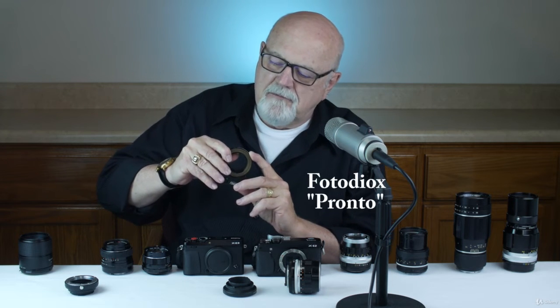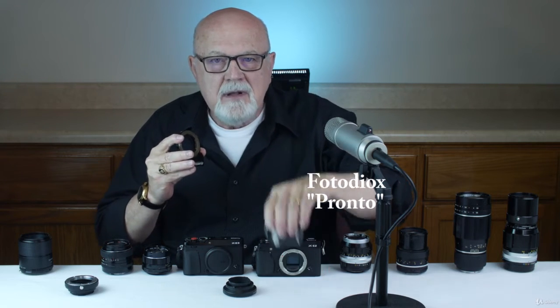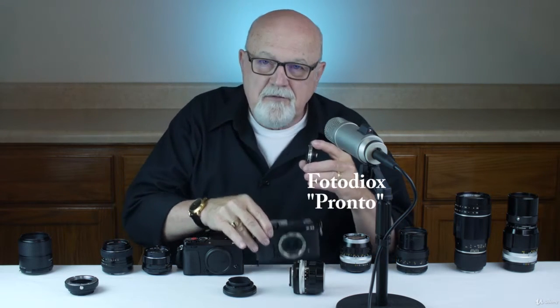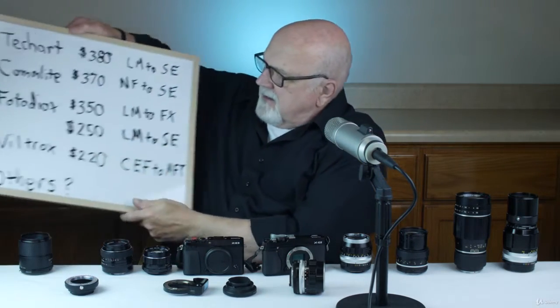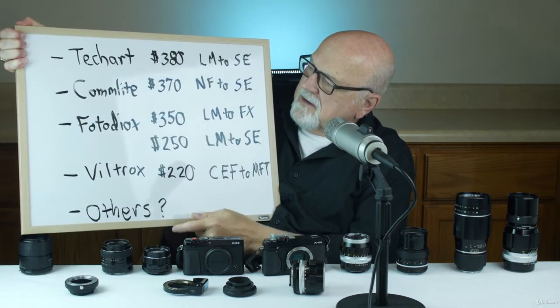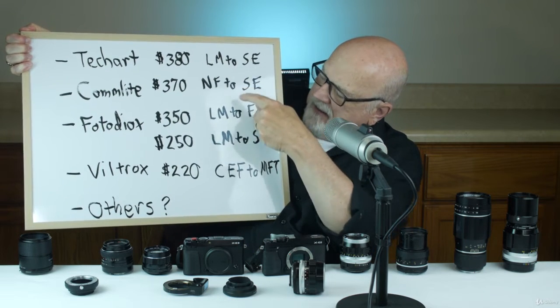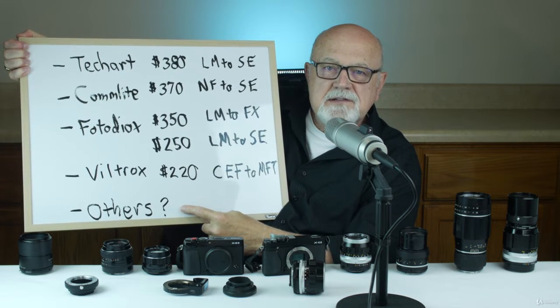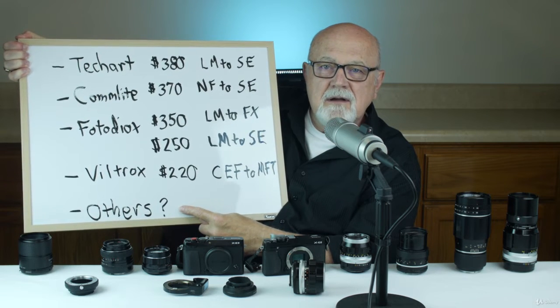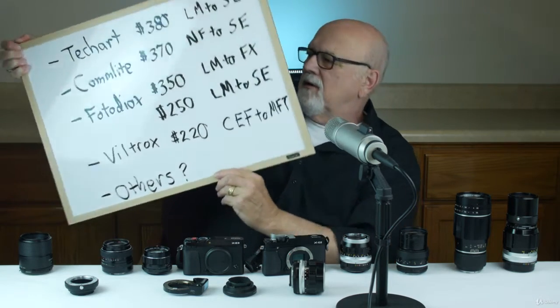The one I have here is called the Fotodiox Pronto, and it's for Leica M lenses being adapted to Fuji X cameras. There are other companies that also make a similar type 3 adapter — their prices vary, as do the cameras and lenses they work with. With further research you'd likely find additional autofocus type 3 adapters, but these are the most popular ones.